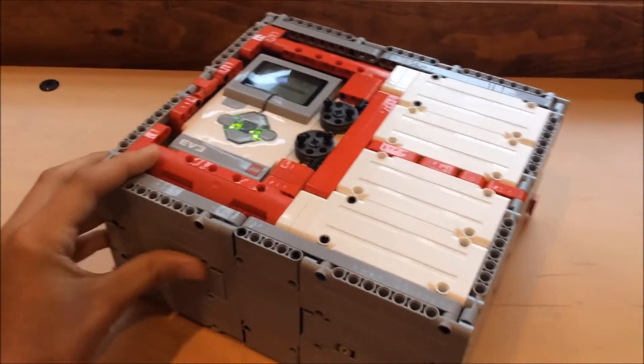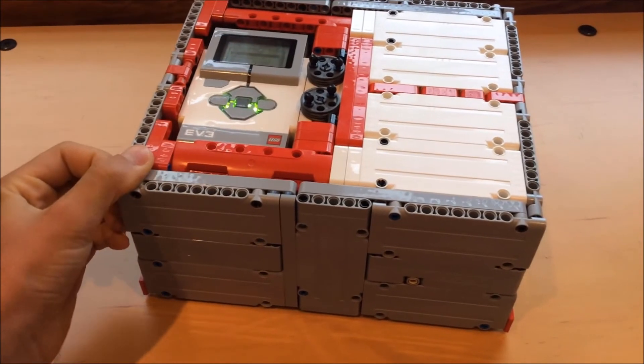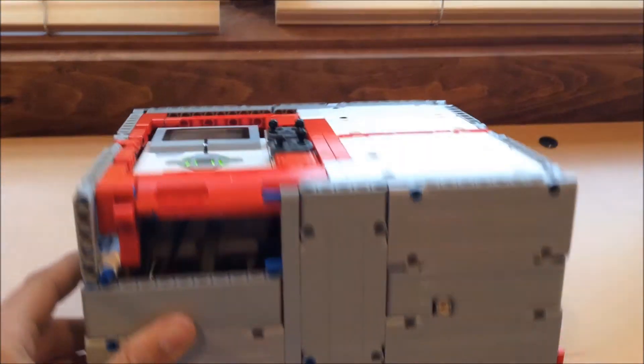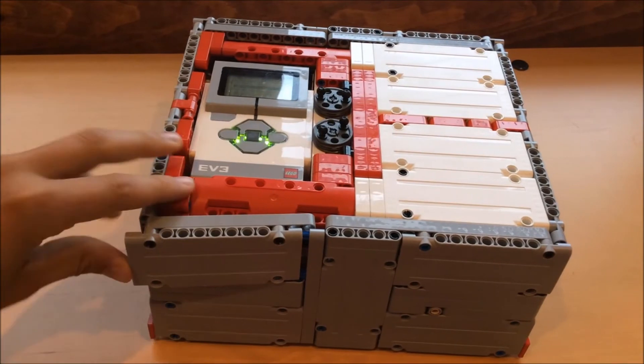Another neat function of the robot is that I designed in a panel that can be easily removed for charging. Normally you wouldn't be able to access the battery of the robot, but with this panel you can easily plug the cord into the rechargeable battery and charge up the robot.